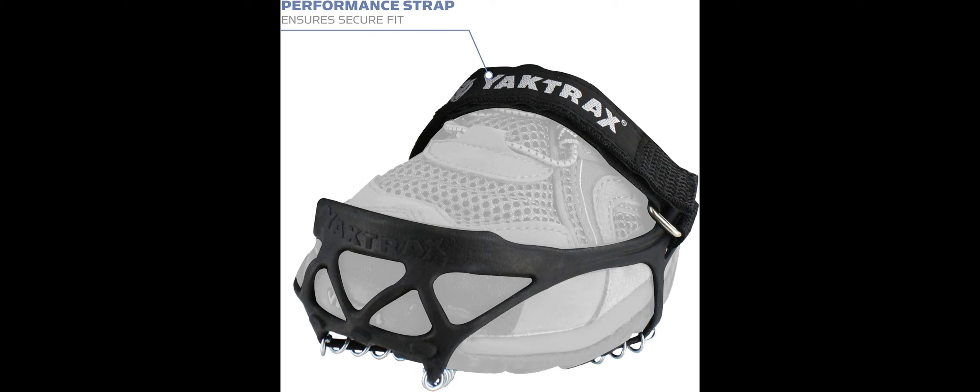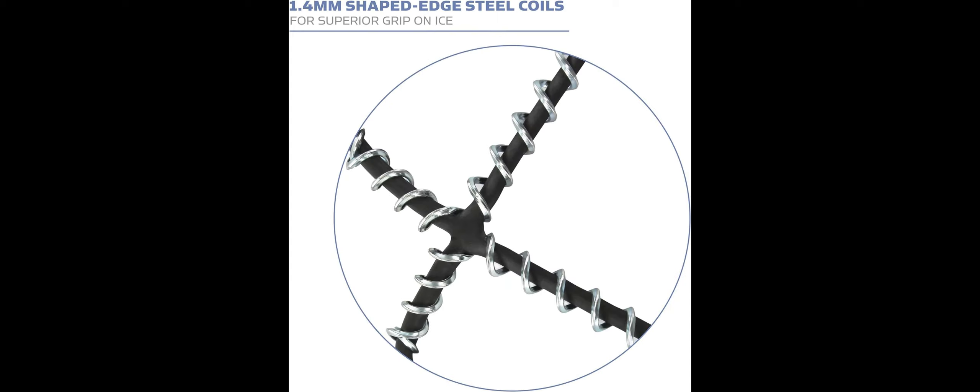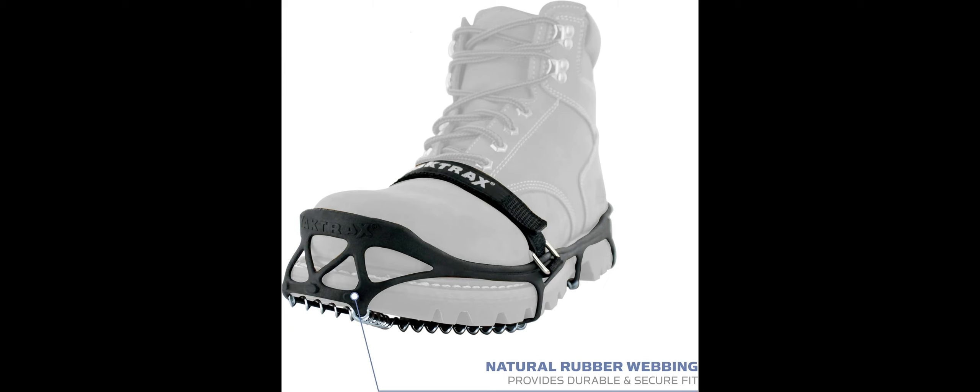Pro Traction cleats fit over shoes and are secured with a durable rubber strap that ensures an excellent fit. Traction is provided by a shaped-edge coil design that provides unequaled stability on ice and snow, letting users move about naturally with the same solid grip as on dry surfaces.